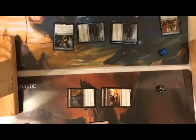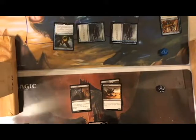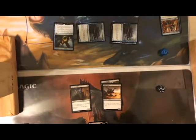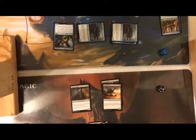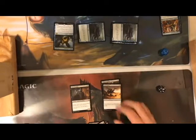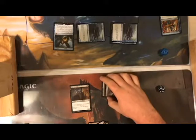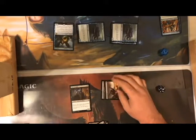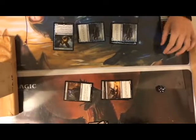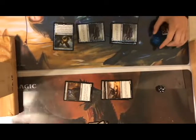I untap everything and draw — nothing good. I'm mana flooded. I swing for five unblockable, dropping you to three. Can't be blocked. That's three — it's your turn.